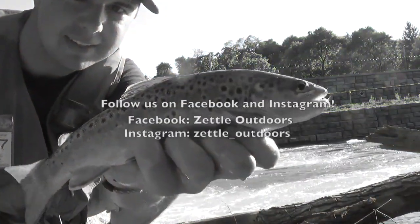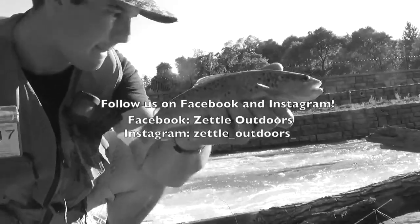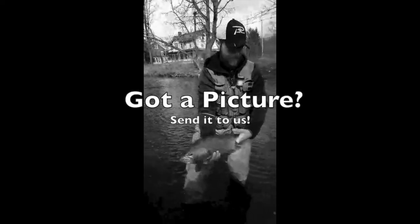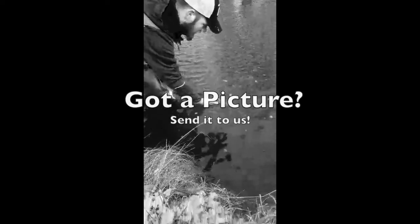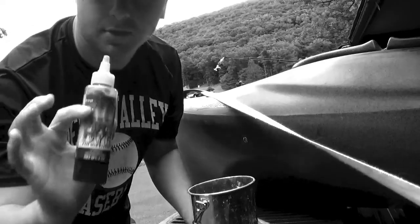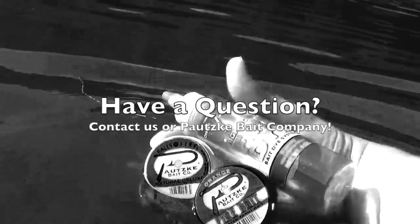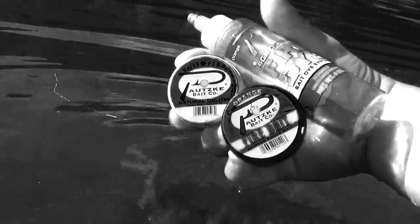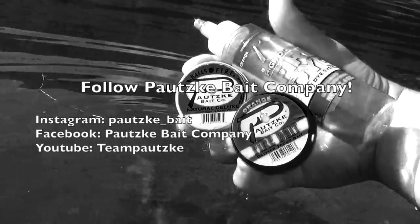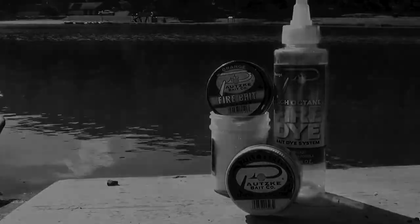Thanks for watching — follow us on Facebook or Instagram for more fishing and hunting pictures and videos. Got a picture you'd like to share? Send it to us via Facebook, Instagram, or to one of our team members to be featured on the page. Have a question about the bait we are using? Message us or Potsky Bait Company for more details on where to get Potsky Bait Company products. Also follow Potsky Bait Company on Facebook, Instagram, and YouTube to see more pictures and videos of the bait and other Potsky products in action.